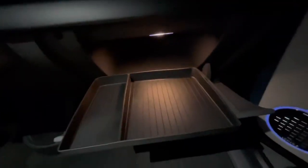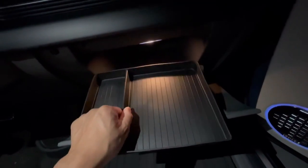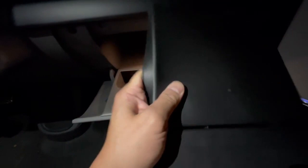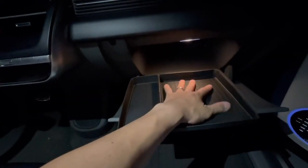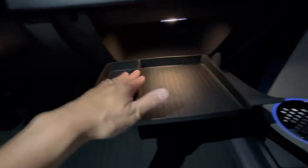Welcome everyone. Tonight we have the freshly molded Ionic 5 organizer for the glove box. We have a separator — it slides right in. It's made of a silicone-like but slightly thicker material, and it does have some ridges, which helps prevent items from sliding around.